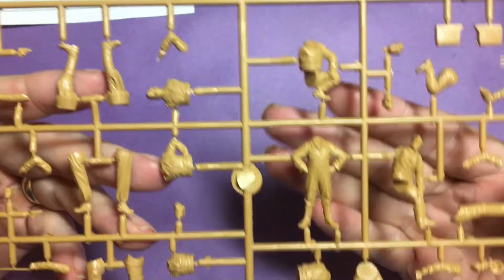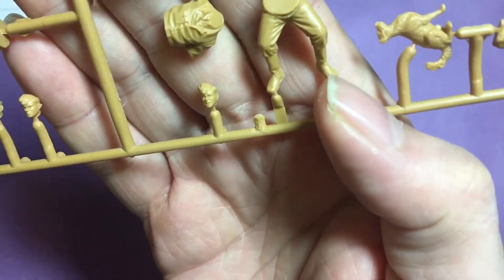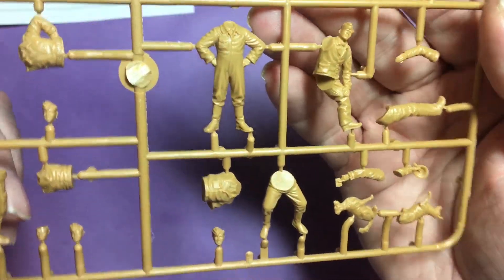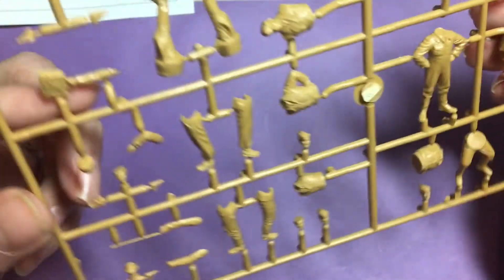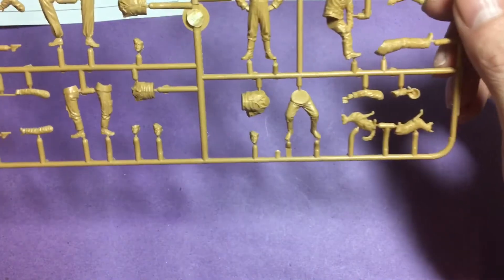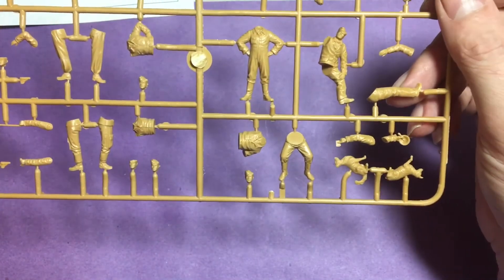I don't know much about figures but they look brilliant to me. Just showing you one of the faces, the hair detail — it's going to take some cleanup obviously with all the bodies, arms, a fuel tank, and various accessories. A nice, simple set — shouldn't be too difficult to put together and clean up. The hard bit for me is going to be actually painting them, so I'll be watching a few videos and researching that.